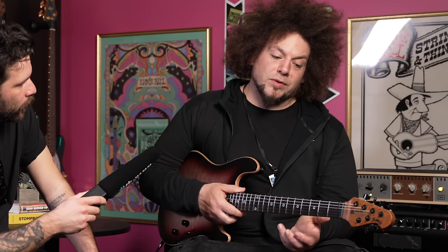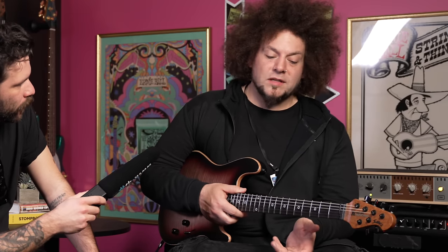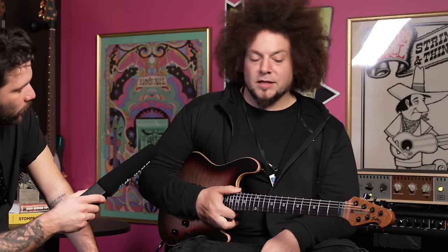It was a basic iteration — a stock body with a neck featuring a custom carve done by hand, and it had my Bare Knuckles in it. Drew had really tried to get as much as he could out of the stock model. So that was amazing. I had time to play that, go on tour with it, which was cool. Then we had a bunch of FaceTimes about what I'd want to change — how to modify it to suit my needs.